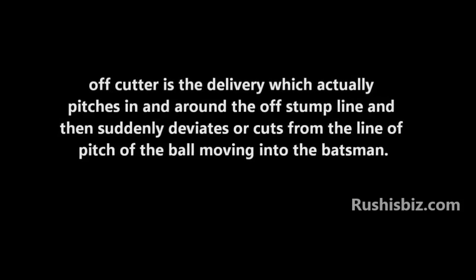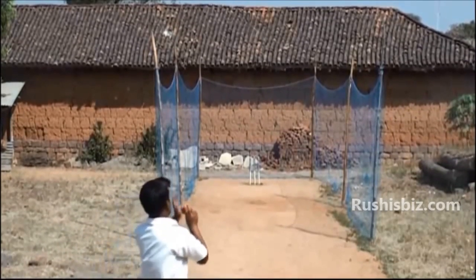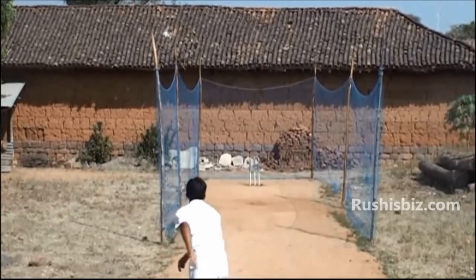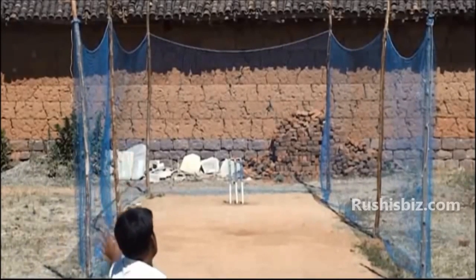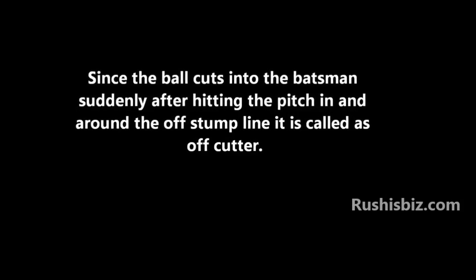It moves straight when it is released but deviates suddenly into the batsman, testing the ability of the batsman. Similarly, a leg cutter is a delivery which moves straight on, pitches, and suddenly deviates away from the batsman, testing the ability of the batsman.